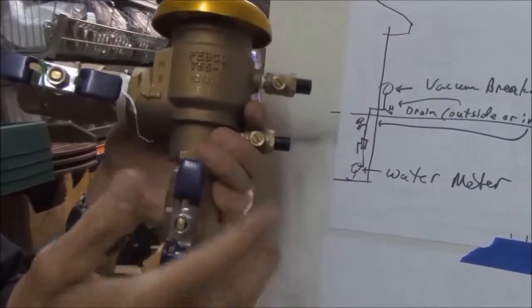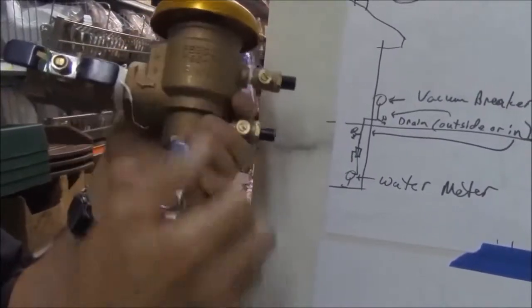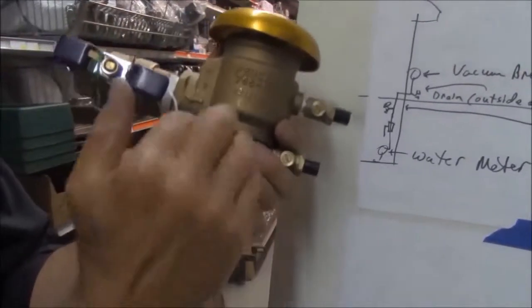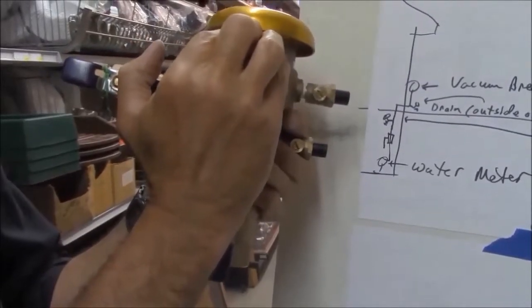Occasionally when you turn the sprinkler system on in the spring, a little water will spurt out of the top of your vacuum breaker. Usually you can just turn it off and turn it back on quickly so that the water pressure seals this spring-loaded, rubber-sealed check valve.